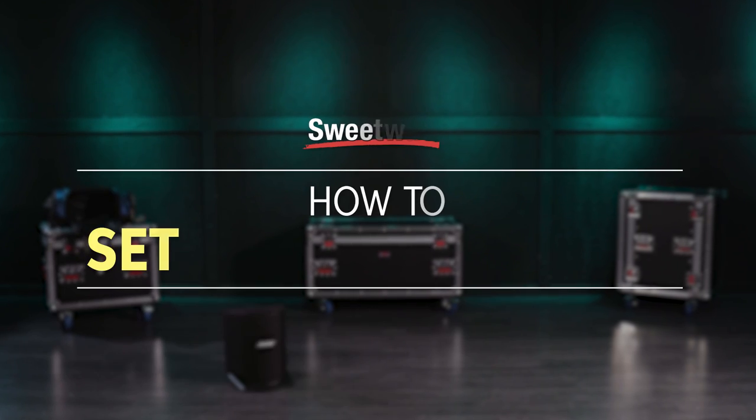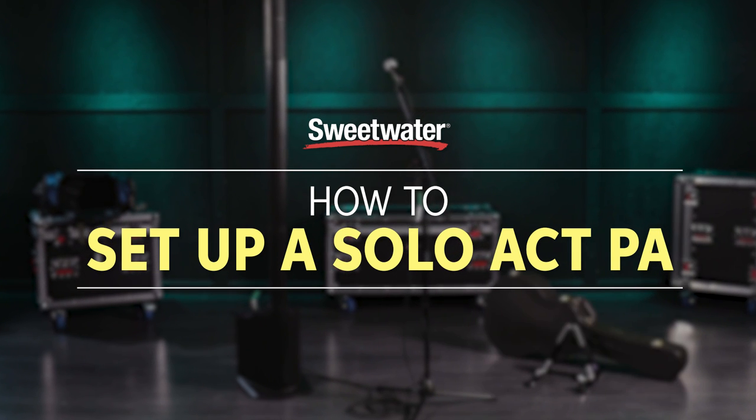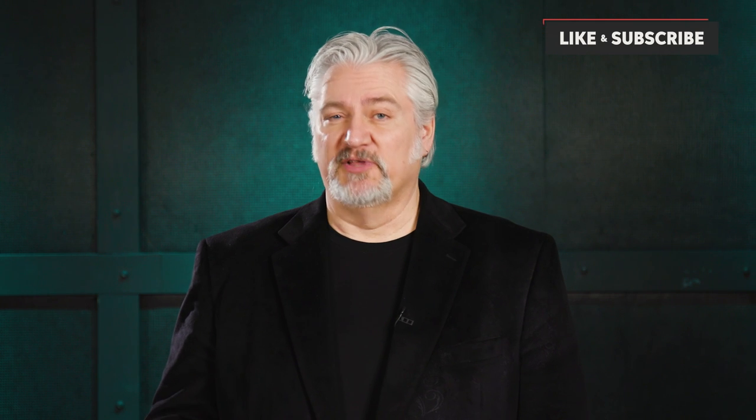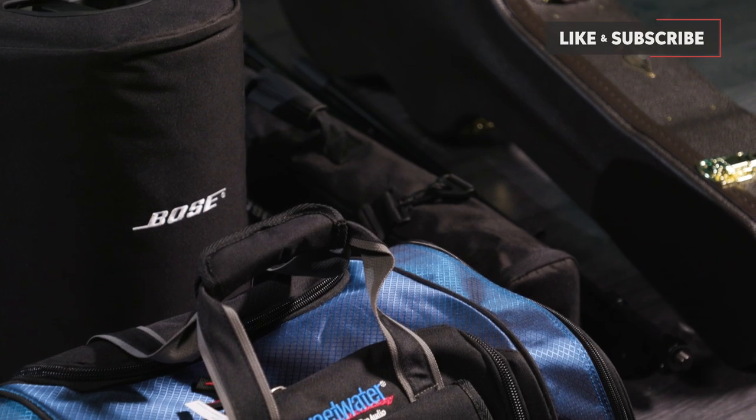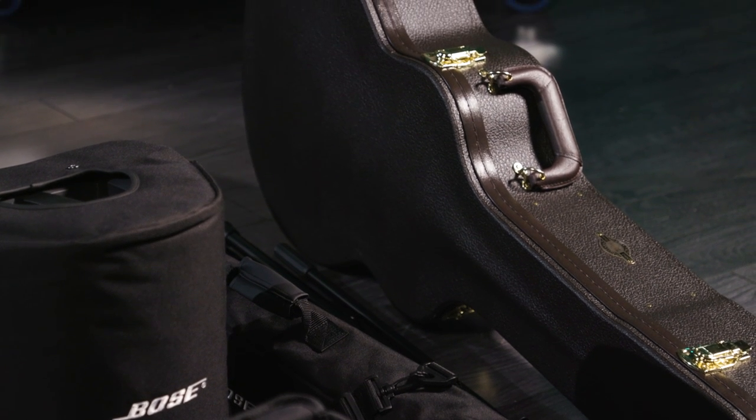Today let's take a look at how to set up a system for a solo singer-songwriter gig. We've got a vocalist who's playing an acoustic guitar. When I'm playing a gig like this, I like to make as few trips from the car as possible, so I cut my gear down to the bare minimum that will allow me to accomplish the gig, and I can get it all in from the car in just two trips.